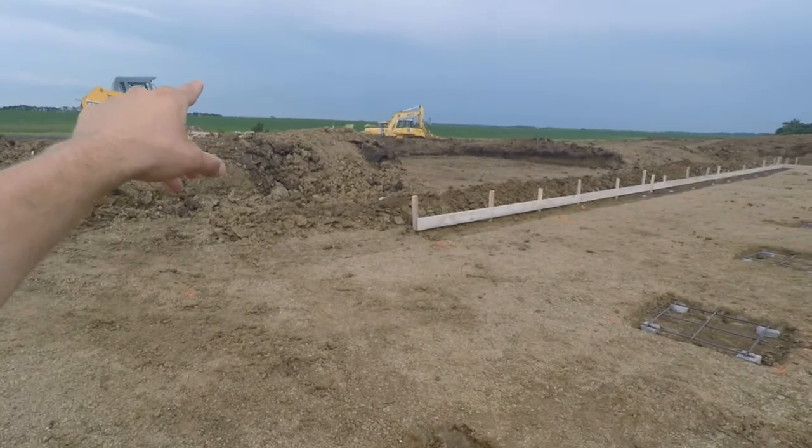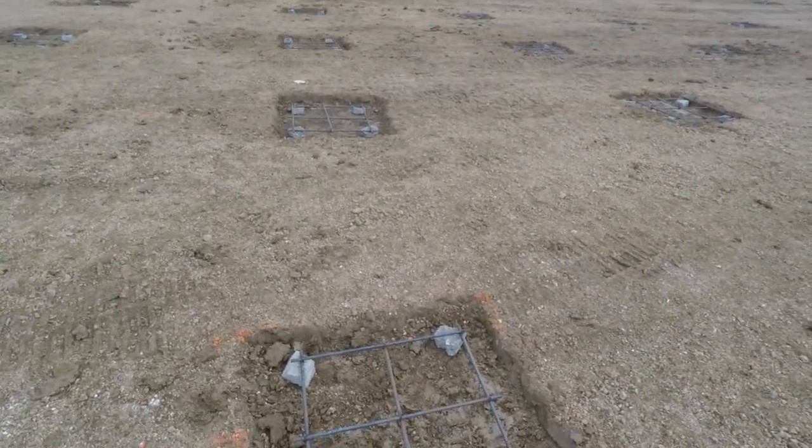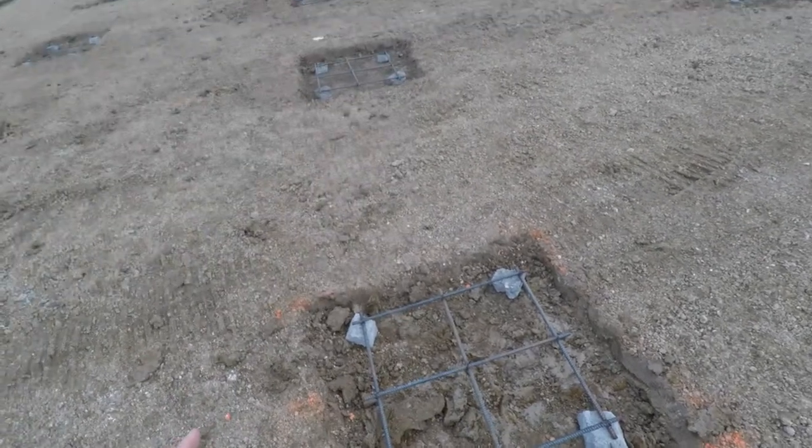Down here the pigs will go to the bathroom and then we can pump it out — there'll be four pumps pumping it out, and we can use it as fertilizer. Sorry, I'm getting all these mosquitoes. I'm pretty sure these are where the stands for the slats will go — just pillars going up to support the slats. The slats are pretty big chunks, kind of thick in between, with thin little gaps for the manure to fall down through. They're thin enough so the pigs can't step through and get their legs stuck, but wide enough so the poop can get through down to the bottom.